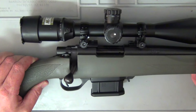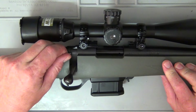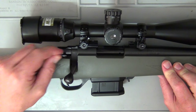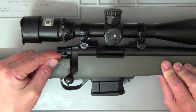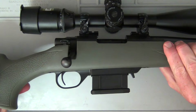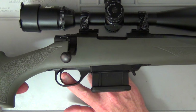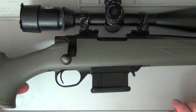The three-position safety is kind of a reminder of the Ruger 77. All the way back and you can't cycle the action or fire the rifle. Move it one click forward and you can cycle the action but still can't fire. All the way forward and the safety is off. The two-stage trigger that comes with it straight out of the box is quite nice — there's a light take-up, then you feel resistance for the second stage, and then a nice crisp clean break.